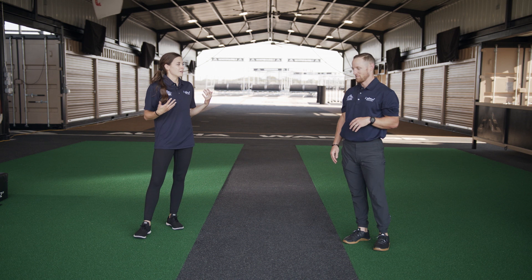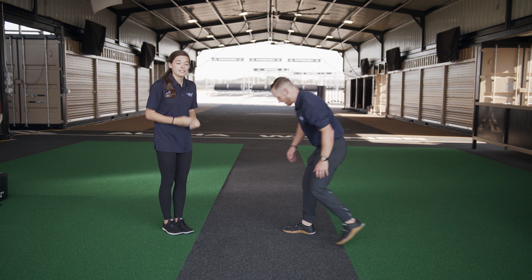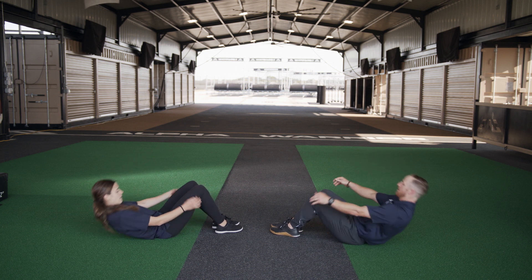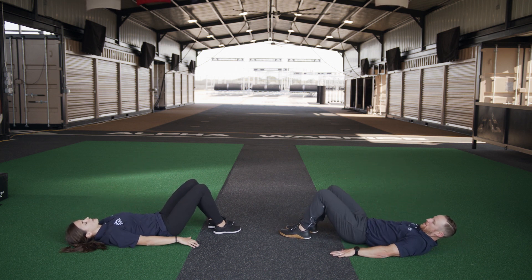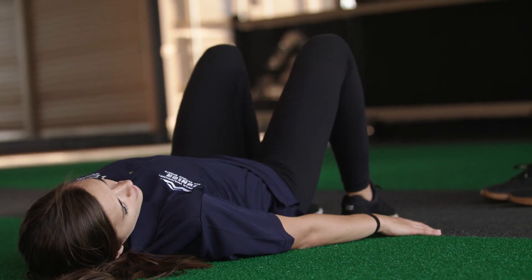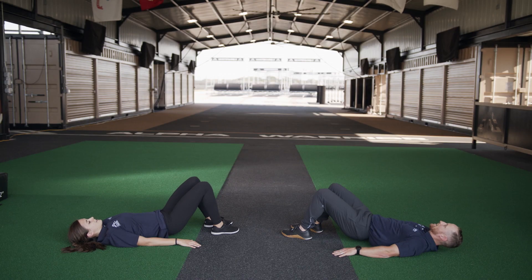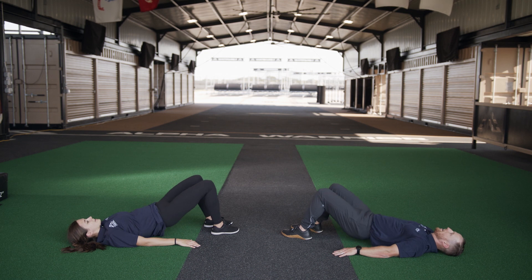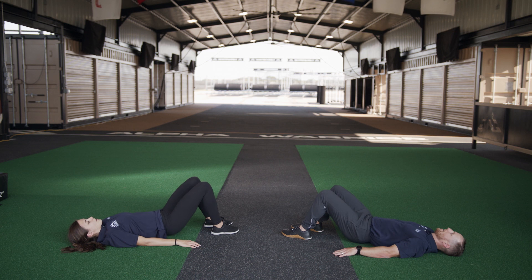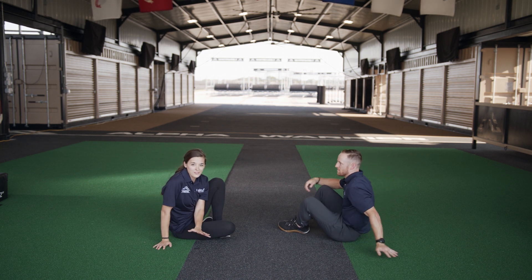Okay, here we go — we've got hip bridges. We did these in the Charlie workout. We're going to get down, lay back, hips go up, heels stay on the floor, hands are here for balance. Here we go — and up. One, two, three, four, five, six, seven, eight, nine, ten. Make sure you're breathing — catch your breath. Twelve, thirteen — two more — fourteen, fifteen. Good job!